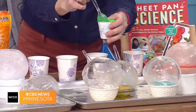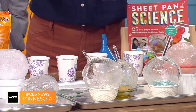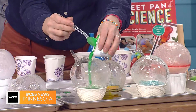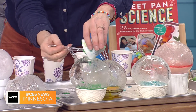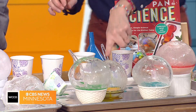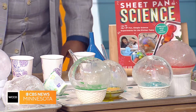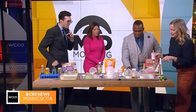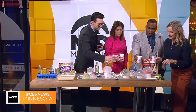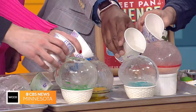This is from my Sheet Pan Science book, and you're all going to help me with this. I just mixed together a quarter cup of baking soda, two tablespoons of water, and some food coloring, and I'm pouring it into my ice globes. This is the classic volcano reaction. That one's leaking so it won't work, but everyone grab a cup of vinegar. On the count of three — one, two, three — we're going to pour the vinegar in.